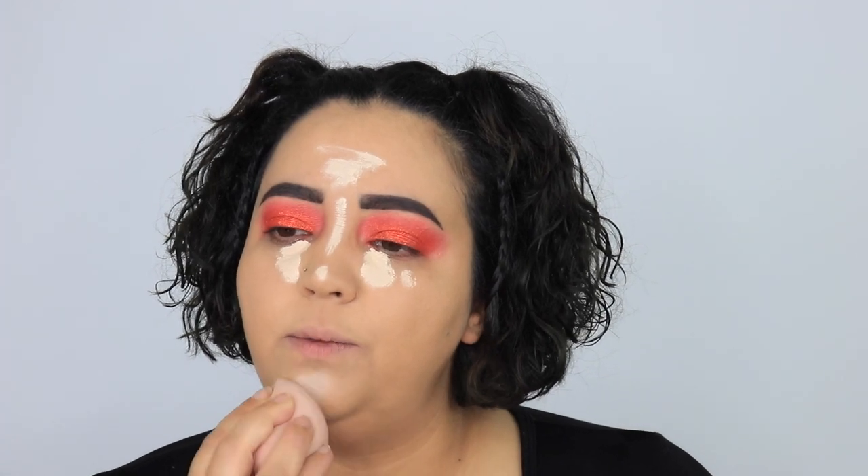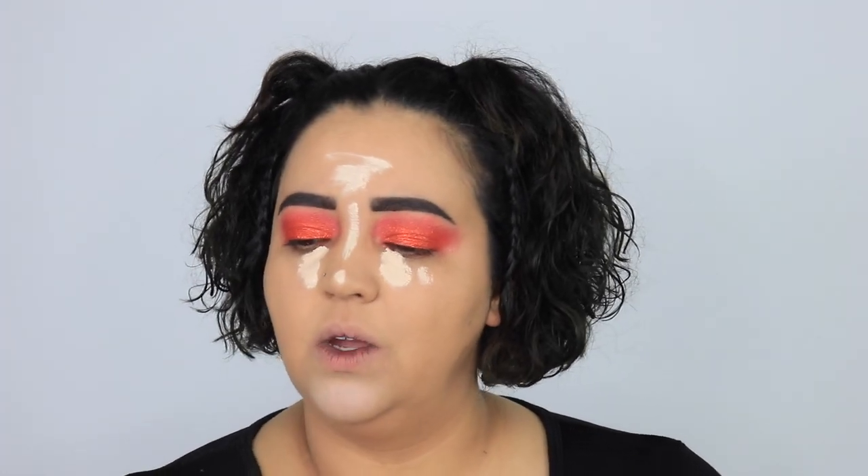Now I'm going into my concealer, which is another new product — the Juvia's Place Concealer. I don't know how long it's been out, but I think my concealer is too white. I got it in shade 22 — it's too light. I'm going to start with a darker setting powder to see if I can get that to yellow up a little bit under my eye, because it looks like I took white concealer and put it all over my face.